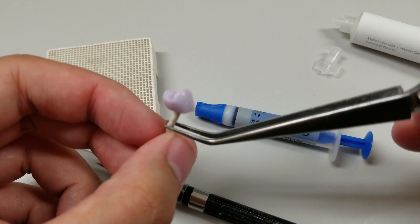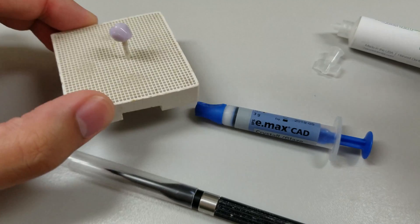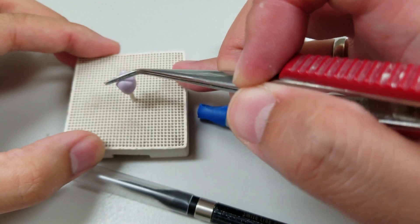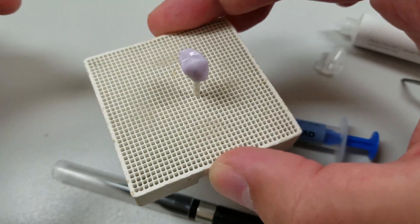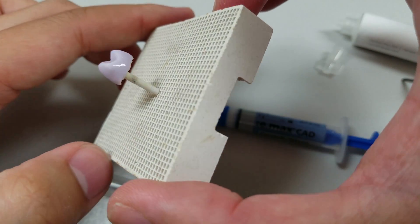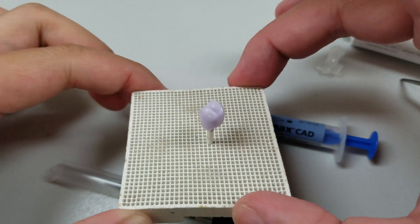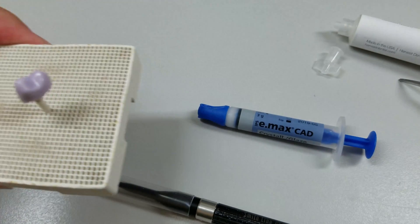Place it on your firing tray. When it's stable you can shake it around and it's not going to fall off the tray on the way to the furnace. That's all you put, because if you put any more than that you'll get some excess around the margin, it'll mix, and then you'll get that undesirable white residue. Thanks for watching!